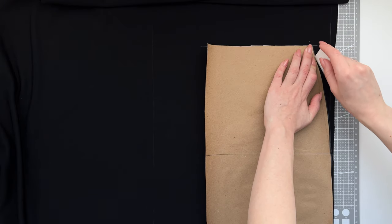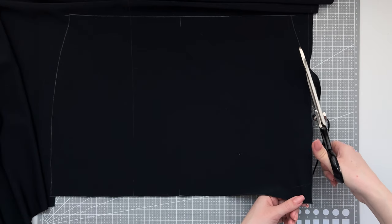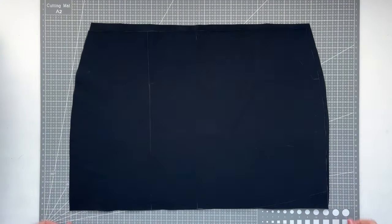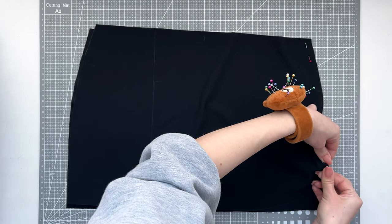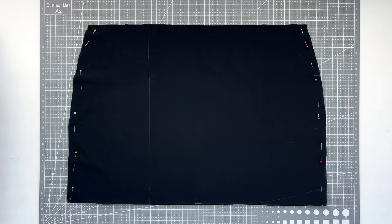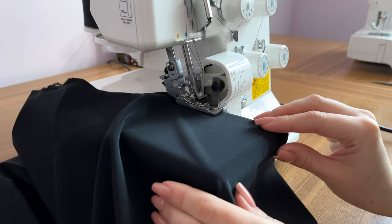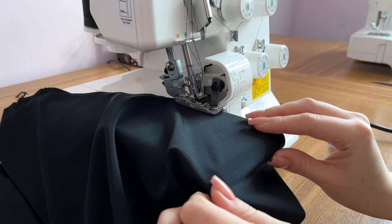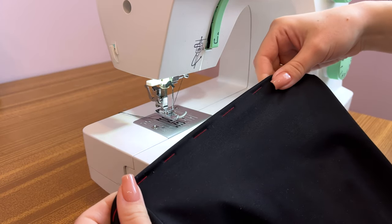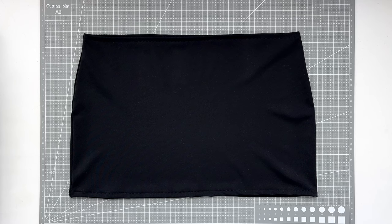Now we transfer the pattern to the fabric and cut it out. We align the two pieces right sides together and pin them. We make an overlock or a zigzag stitch. I'm also using the overlocker to finish the edges of the skirt. Now we bend the edge of the skirt and make a straight stitch — we do it from both sides. And our skirt is done.